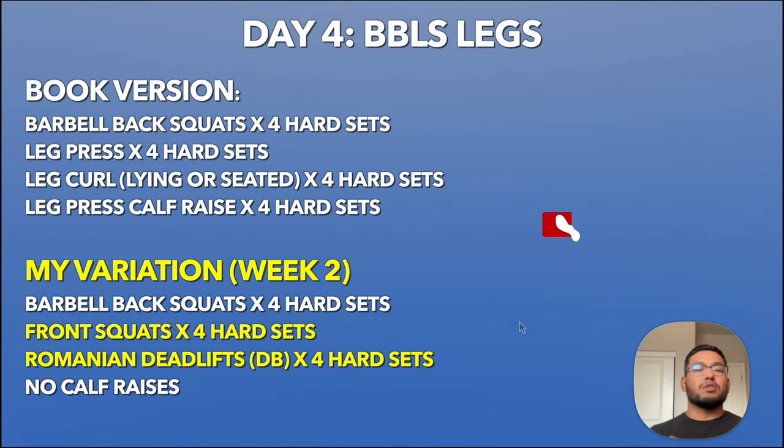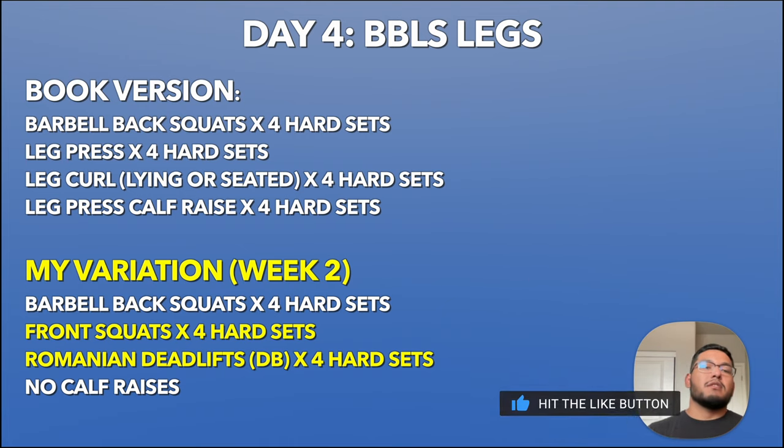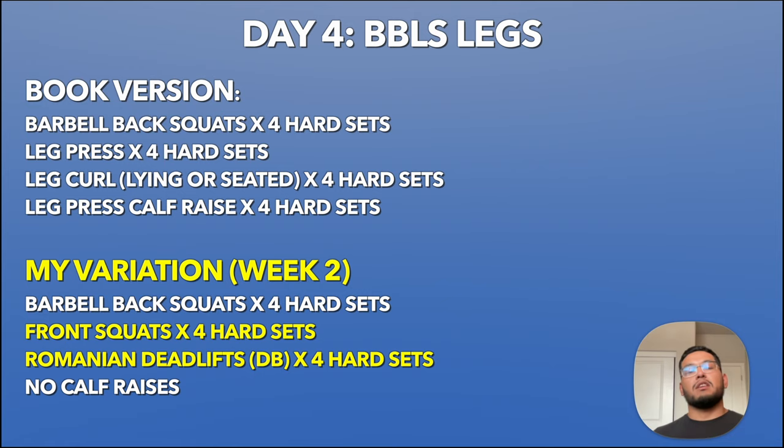Day four is legs. The book version is barbell back squat for four sets, leg press, lying or seated leg curl, and leg press calf raise. My variation, done in my garage gym: back squats, front squats instead of leg press, dumbbell Romanian deadlifts instead of leg curls, and no calf raises again.